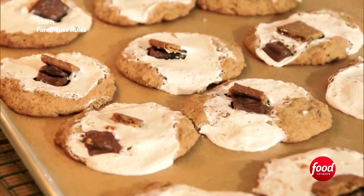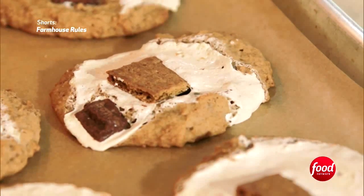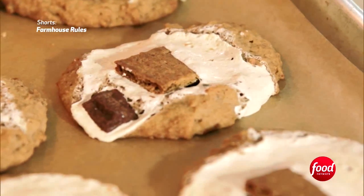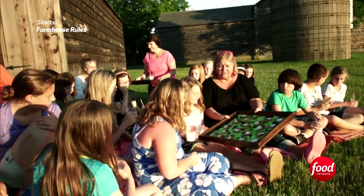The s'more cookies are out of the oven and I can't wait to taste one. The cookie is crisp and the marshmallow is gooey — this might be even better than a s'more! Okay girls, take a cookie.